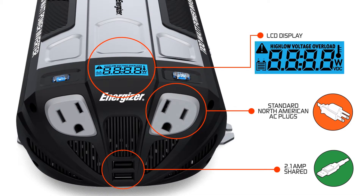The LCD display will show you the battery level, the voltage coming out of the battery, and the amount of AC power that's being pulled from the inverter.